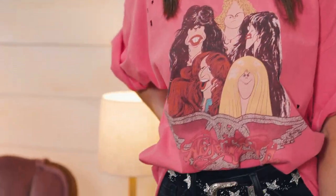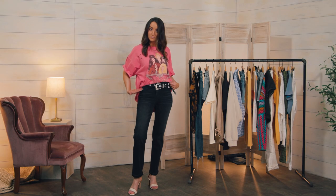A simple way to make your destructive band tee even cooler is to add a studded belt that really amps up the vibe.